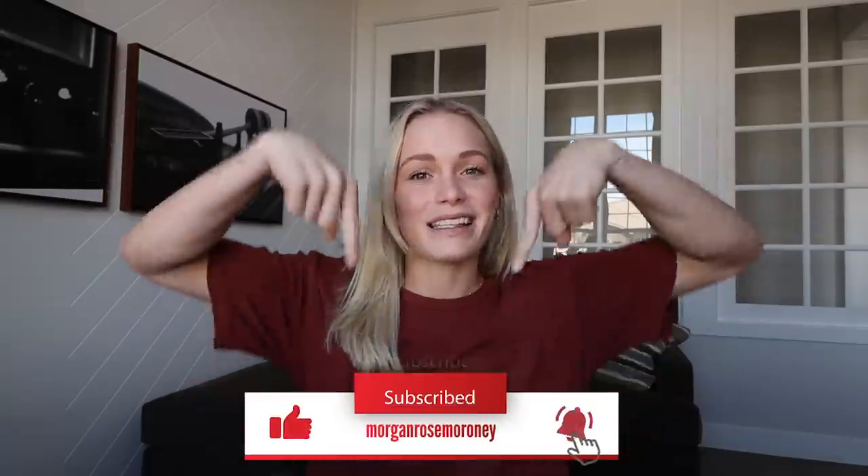That is it for today, guys. I hope you enjoyed that tutorial. The very next one we have coming up is the beginner wall drill. So if you exceeded this tutorial or you're at the level where you want to start working towards wall drills, that is coming up next. I hope you guys enjoyed this one — let me know below, like and subscribe, and I'll see you on the next video.